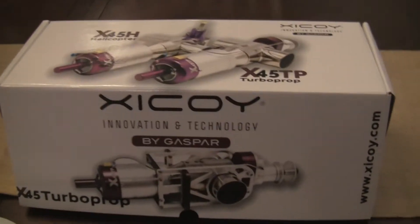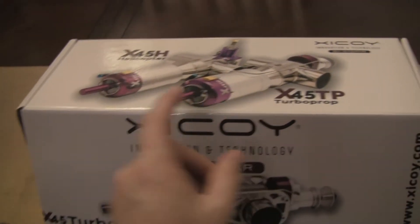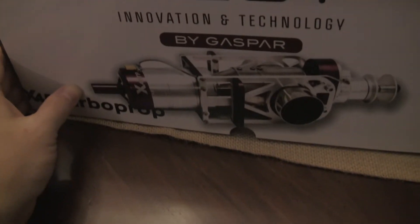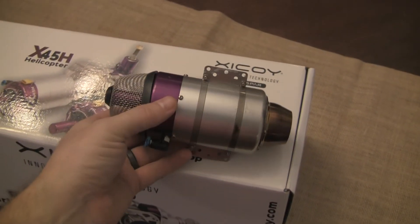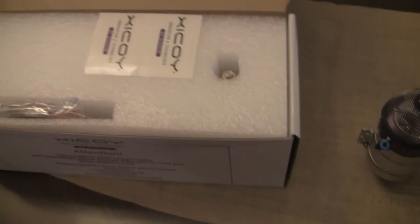Here's the box. It is much larger — the X45 box is about half of this. Your turboprop version and your heli version will come in this box as well. You can kind of see here's an X45, the size of that, and opening it up you get some stickers — always good to have stickers.